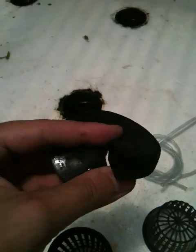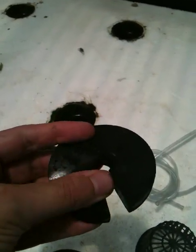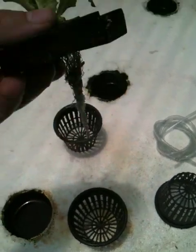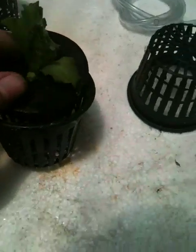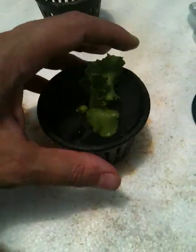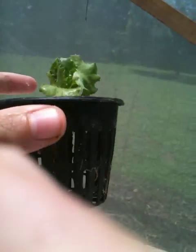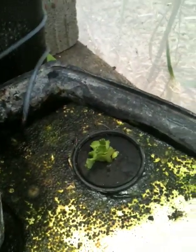So all you've got to do is open this up like that — obviously with both hands it's easier — and you slip the plant in. There's my plant, and then I just place this in the basket. The roots are dangling down there — they'll be in the water once I put the basket in the bed. I'll just put it in this first hole over there. Plant number one.